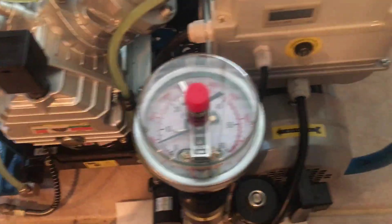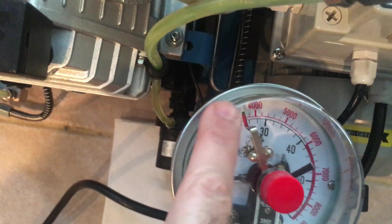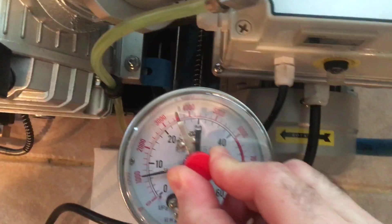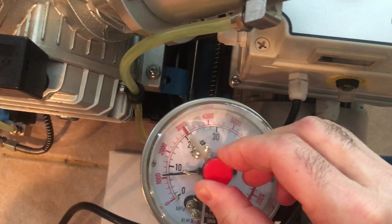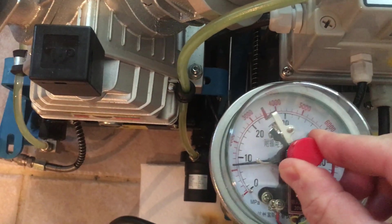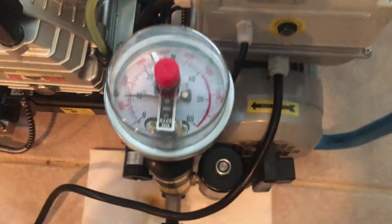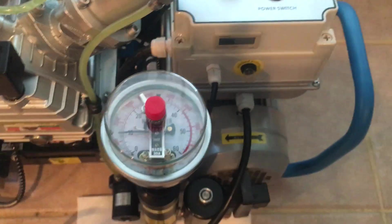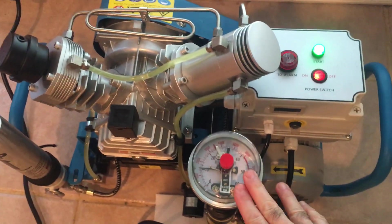One of the great features we mentioned already is the auto shutoff. When the pressure gauge reaches the needle I set over here, I can change that — if I push this down, I can actually move the shutoff wherever I want. I'll put it back to 3,500 just for the sake of our demonstration. So that's going to shut the compressor off all by itself when it reaches whatever target pressure you set.